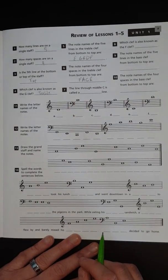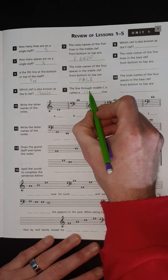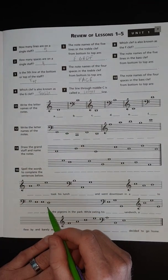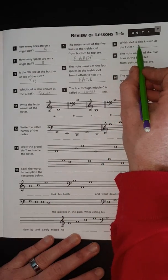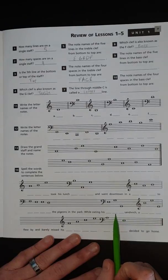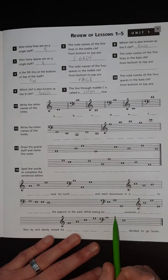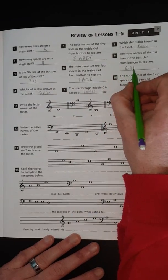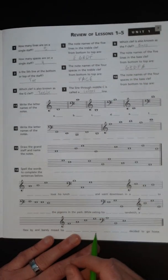Number seven: the line through middle C is called a ledger line. Number eight: which clef is also known as the F clef? That is going to be your bass clef. Number nine: the note names of the five lines in bass clef from top to bottom are G, B, D, F, A — "Good Boys Do Fine Always."